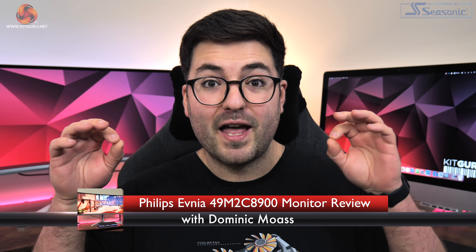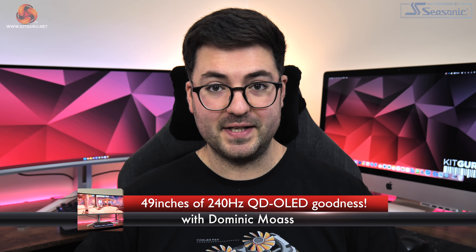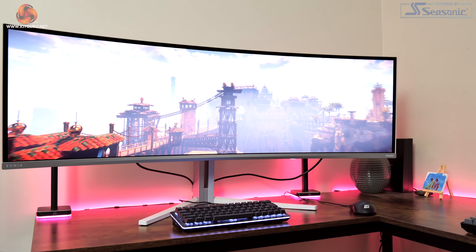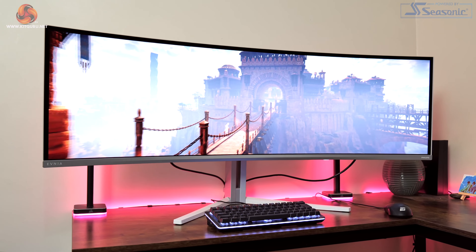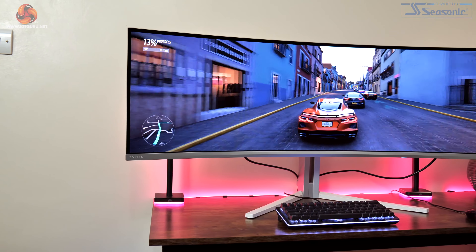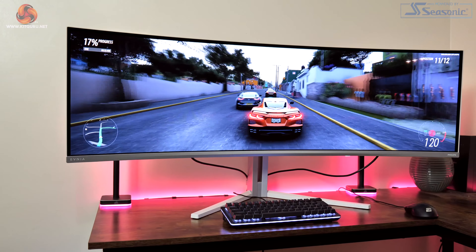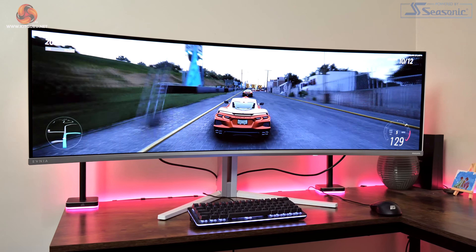Dominic here for KitGuru and we have a really interesting video for you today. Not only are we checking out the Philips Evnia 49M2C8900 with a massive 49-inch 32x9 aspect ratio, 5120x1440 resolution using a second generation QD OLED panel with a 240Hz refresh rate, but we are also introducing our brand new monitor testing methodology which is by far the most accurate and in-depth monitor testing we have ever done. So strap in as we're about to dive in.